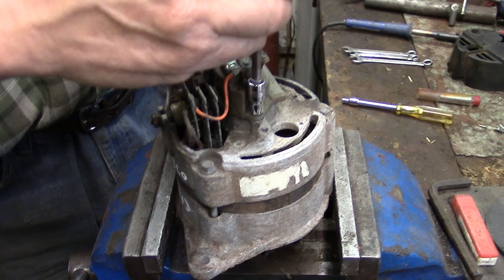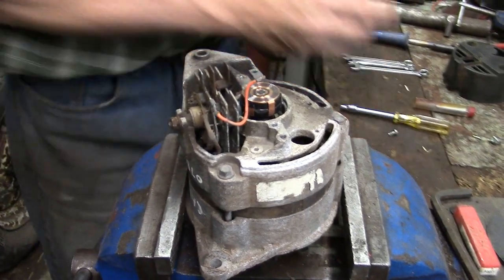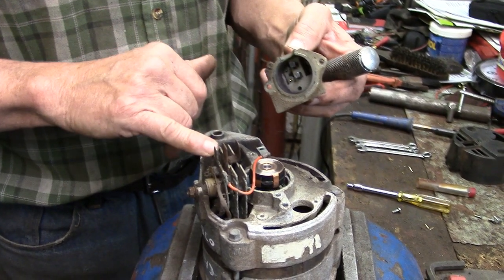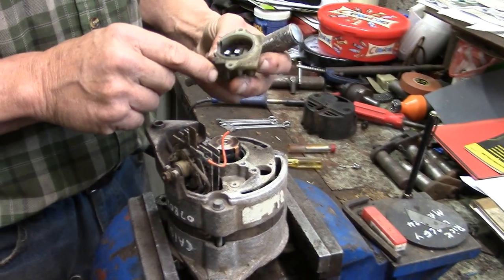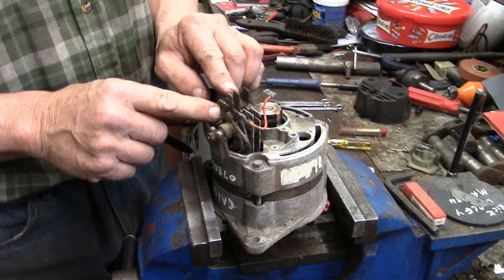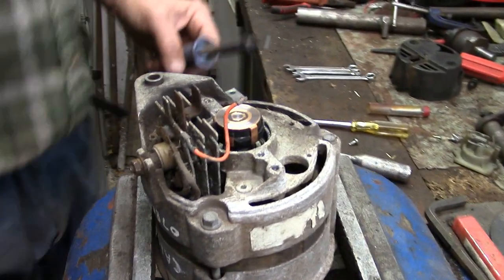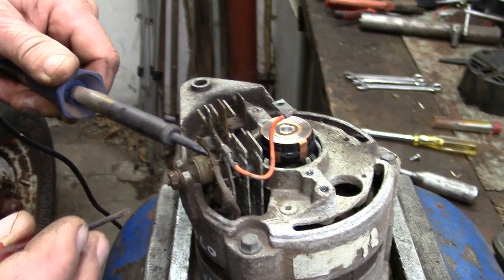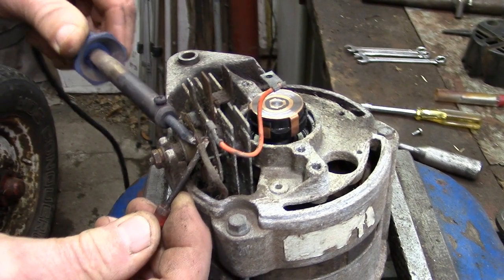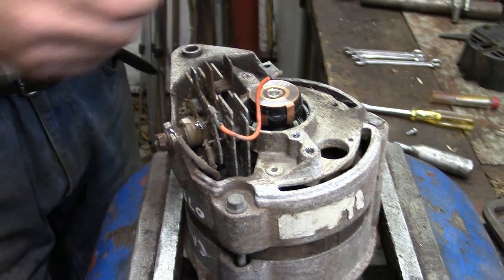One more screw and there's the brush box off. Usually you find that one of the brushes is completely worn out, but that's not the case here, so it must be the rectifier or the regulator that's packed up — but we've got all the bits to replace it. The last bit to remove is the rectifier, and we're going to need a soldering iron for that. You just apply a bit of heat like that and there's the first wire off.